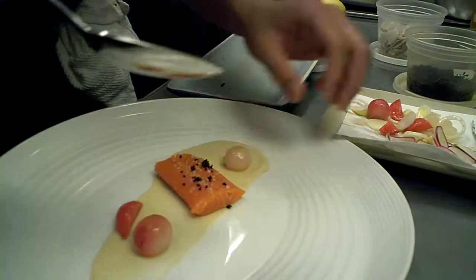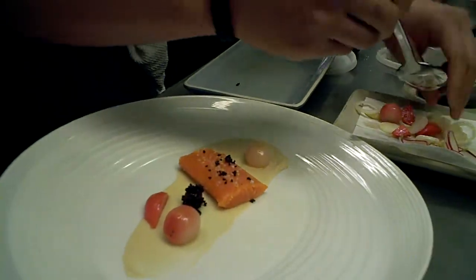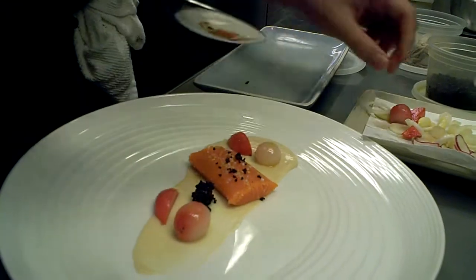We're just trying to make a beautiful salad. Every time you make a plate it'll look a little different, but we try to keep the amounts pretty consistent.